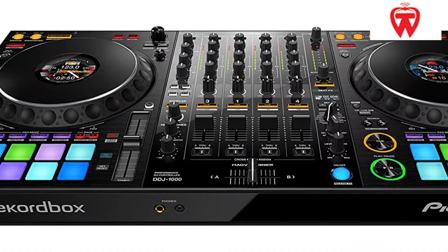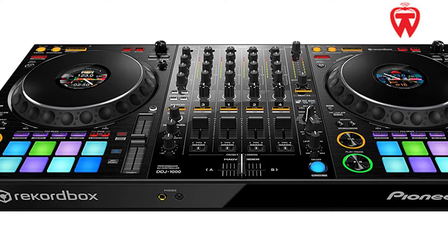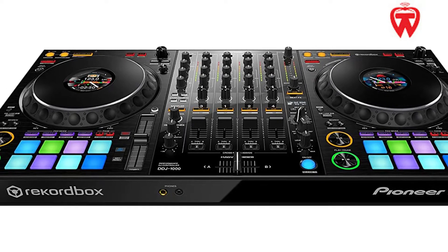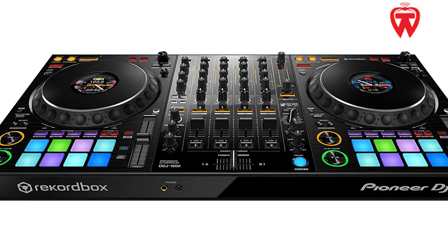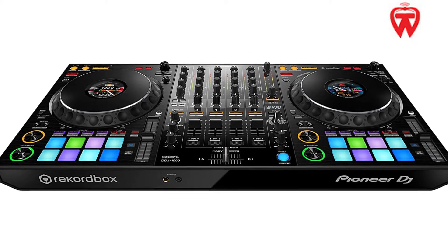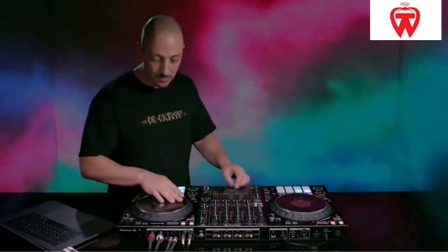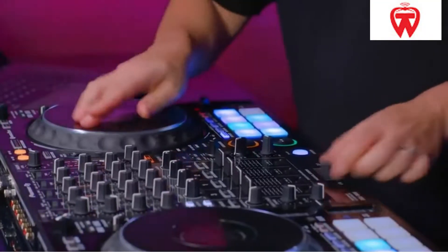This controller is small and portable, making it easy to transport to clubs. It has a LED screen attached to it, just as other high-end controllers. This makes it easier to keep track of the audio's sound waves and pitch. DJing becomes exceedingly convenient and fun as a result of this. It has the ability to maintain a consistent performance.